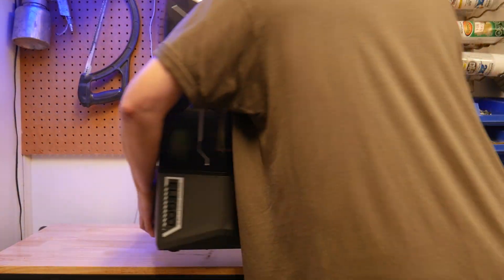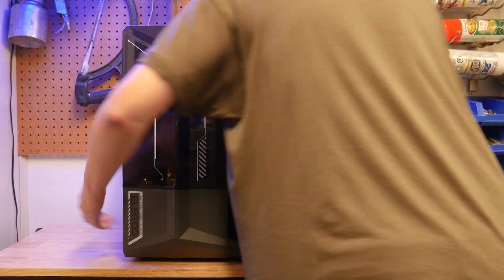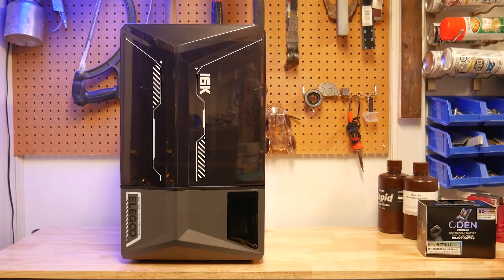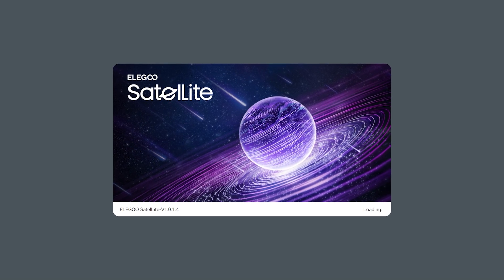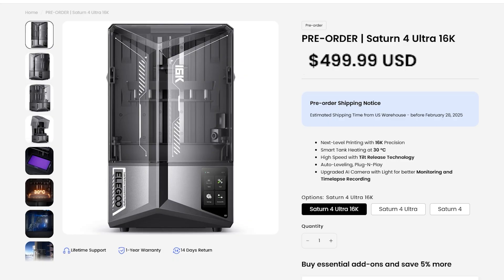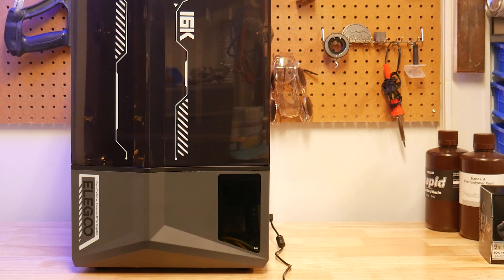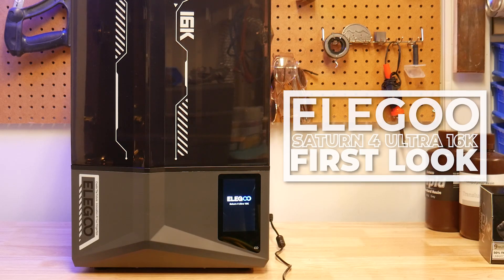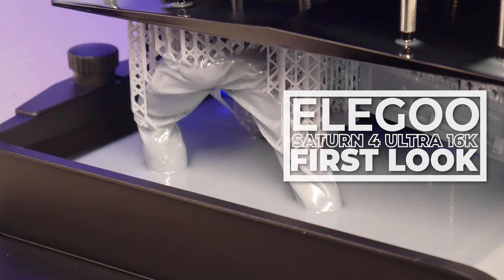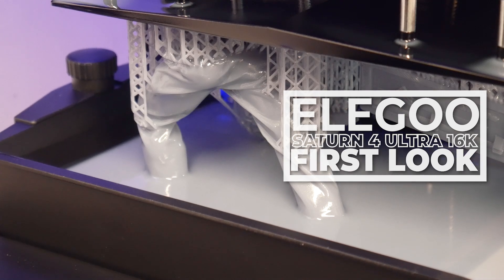This year, they've refreshed this machine with a handful of thoughtful improvements and bundled it with the release of their new in-house slicing software, Elegoo Satellite, all for the enticing low price of $500. Today, we'll take a closer look at the thoughtful changes they've made to an already great machine that ensure even the newest of resin users have a great printing experience.